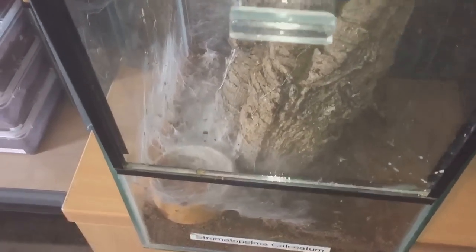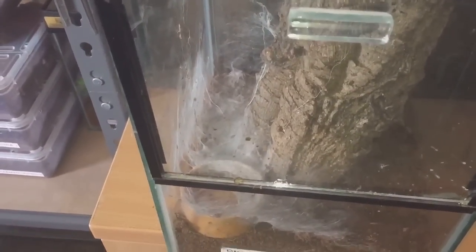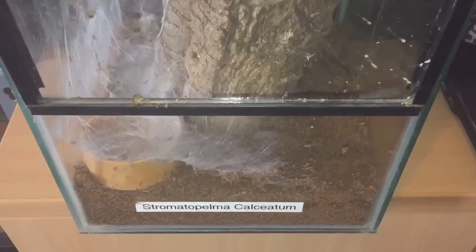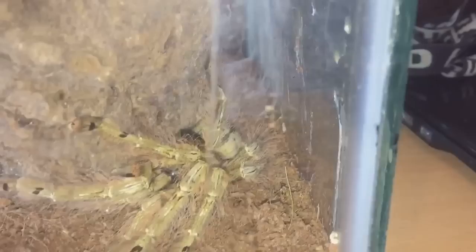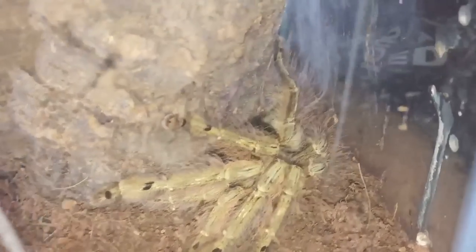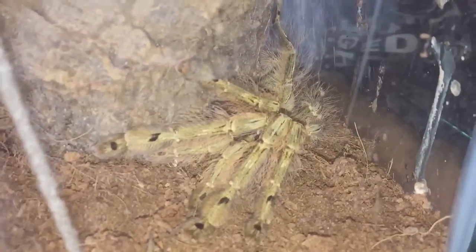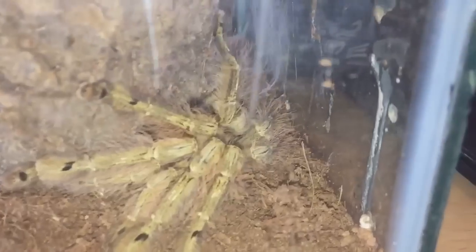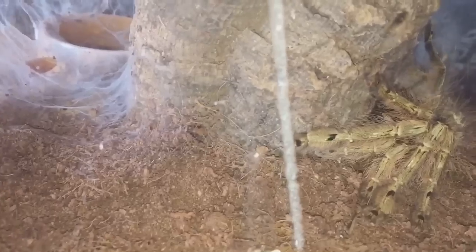As you can see, I've taken the enclosure off the shelf. She's been webbing up around this area here — she's been there for the last couple of months and hasn't really been going into the cork bark very much. Let's turn the enclosure around. There she is in all her glory, looking absolutely fantastic. I bought her as a two-inch juvenile sling, off a good friend, and I've had her probably around three to four years now.